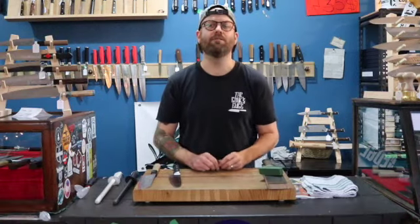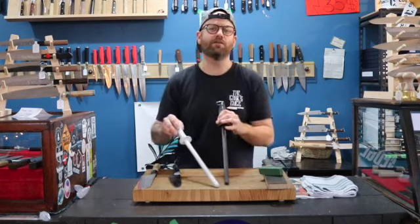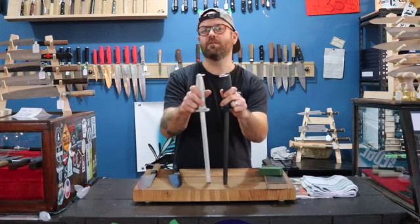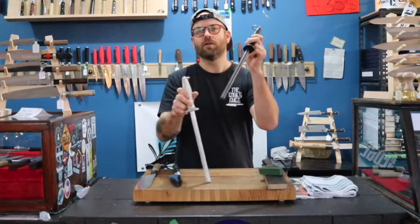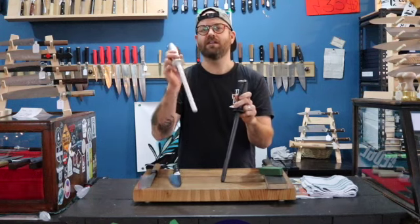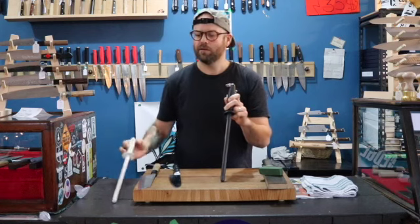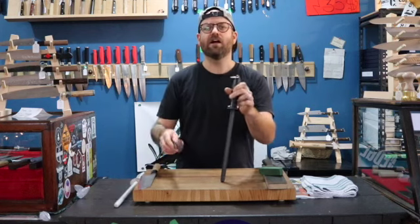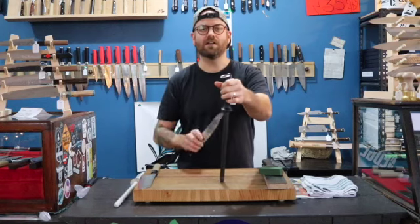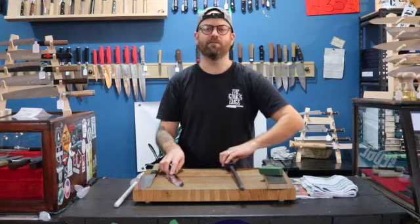Whenever someone comes into the shop for a new knife, we always recommend that they purchase themselves a honing tool. We highly recommend these ceramic rods. We like to recommend the black rod for harder steel knives and the white rod for softer steel knives. The hard steel that most Japanese knives are made with needs a hard surface to be realigned with — that's why we like this fine black rod.